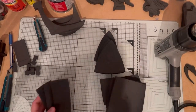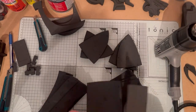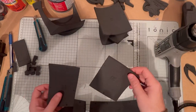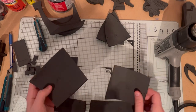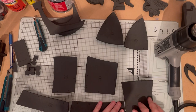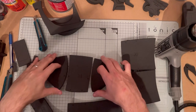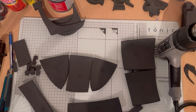Once all the pieces are heat formed, it's time to lay them out left and right, and then take one of the sides and start joining up all the edges. As you can see, A goes to A, B goes to B, C goes to C, F to F, G to G — I've grouped all the pieces into sections ready for gluing.